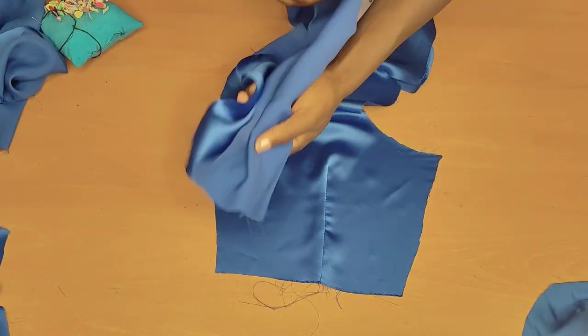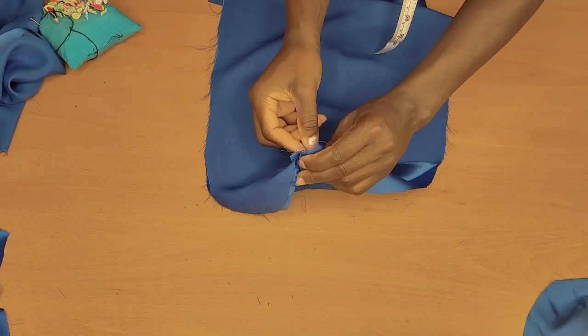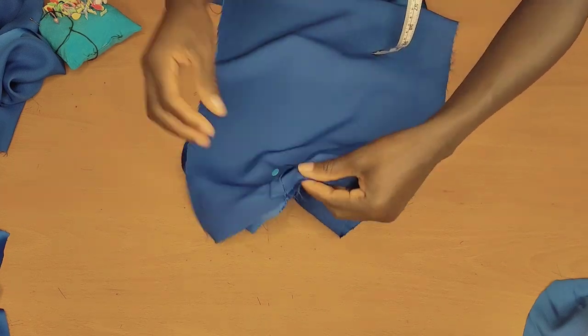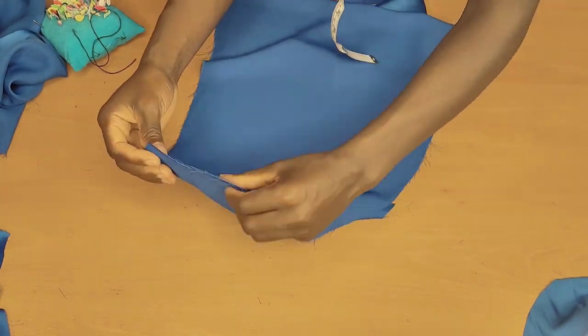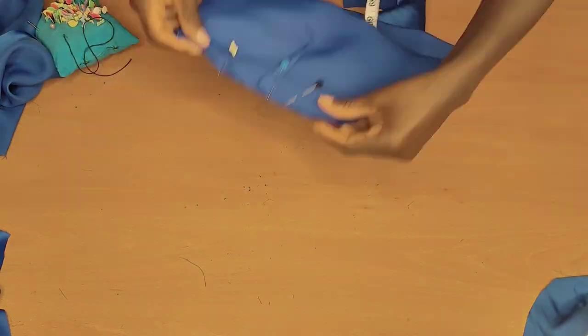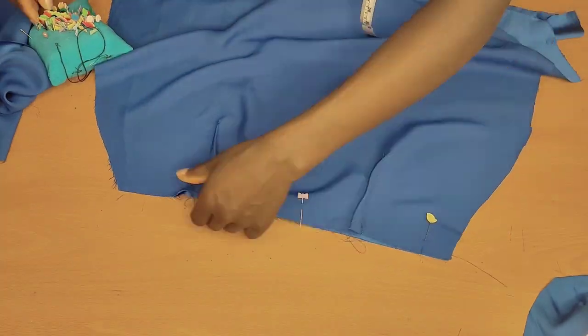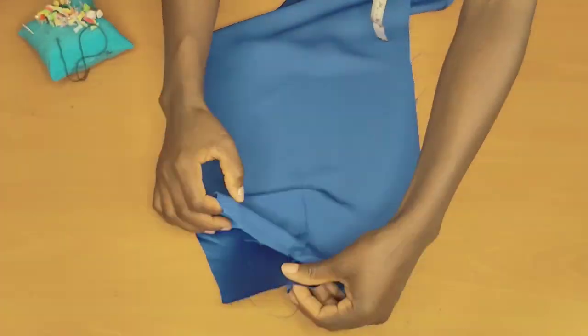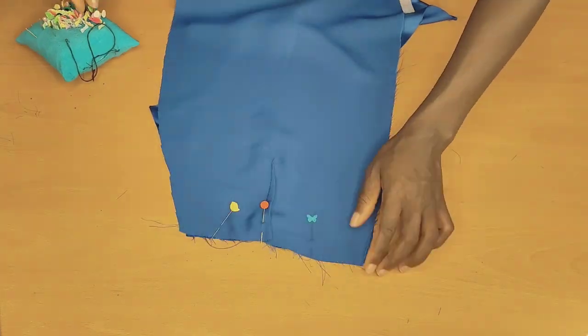After pressing, I'll also press the dart part. Now I'm going to join the top part to the skirt — just like this, making sure my darts are matching each other. I'll pin them up, do the same thing to the front piece as well, and once we're done pinning everything up, we'll take it to the machine and stitch half an inch away.